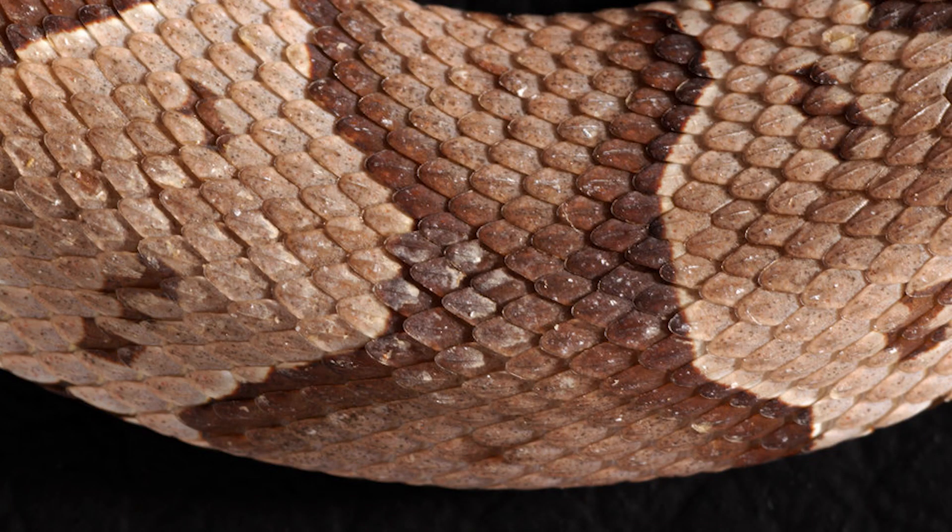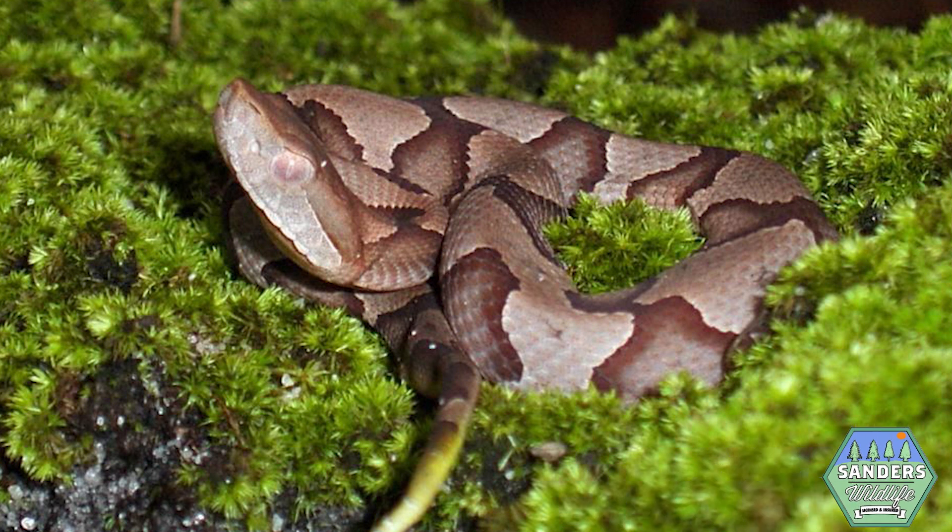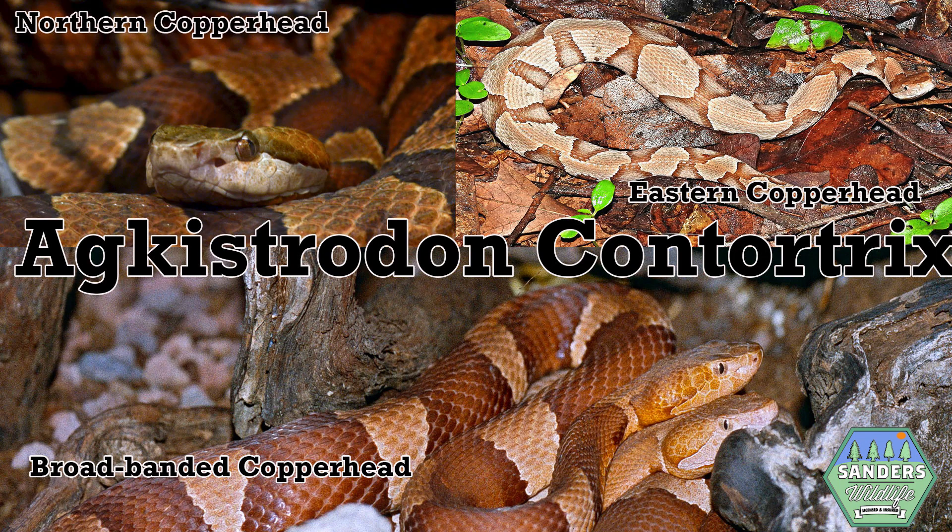One of the methods I use in the field for proper identification is the presence of a prominent hourglass-shaped band in a snake's pattern. This pattern will always appear when dealing with a Copperhead snake. Copperheads can typically come in a variety of browns, reds, or grays.